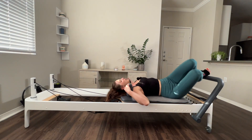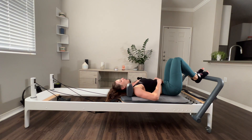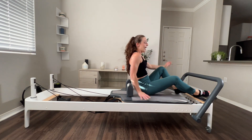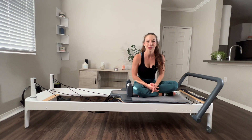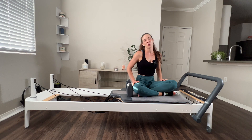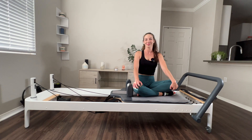Little stretch side to side and we're going to roll on up. And that is it for our unilateral focus full body flow. I hope you enjoyed it. Thank you for joining me. If you found value in this video, please consider liking and subscribing. See you very soon.